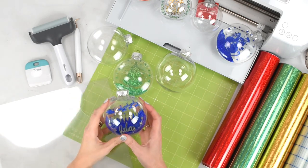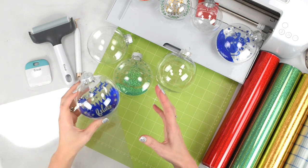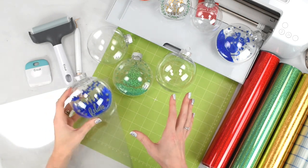Hey there! I'm Abby from Abby Kirsten Collections. Today I'm going to teach you how to make these beautiful DIY floating ornaments with the help of your Cricut machine. So let's cover the supplies you're going to need for this project first.